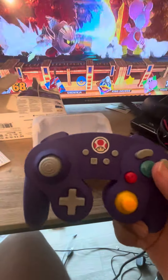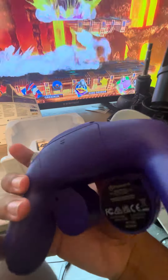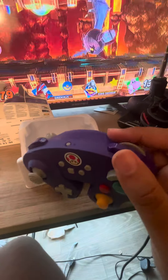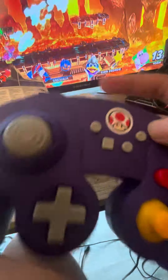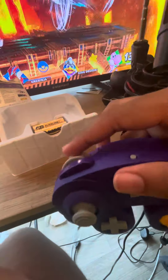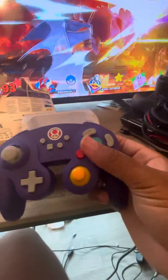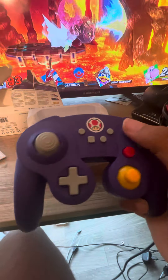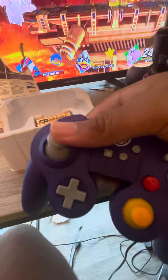Okay, so this is the GameCube controller. Huh. Never had one of these before. So this thing only works for Smash Bros. Ultimate. There's the buttons right there. C-Stick. D-pad. And joystick. And there go the batteries.